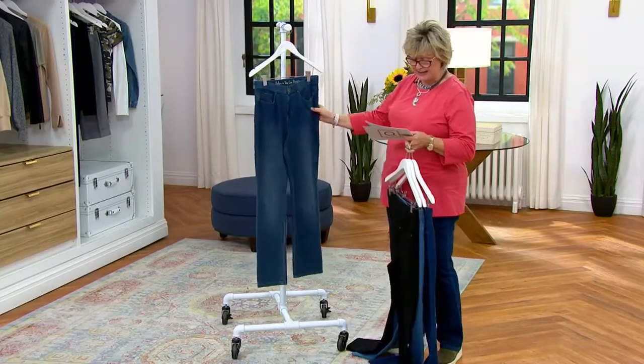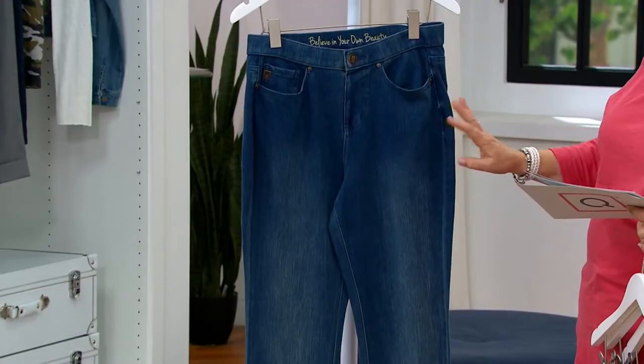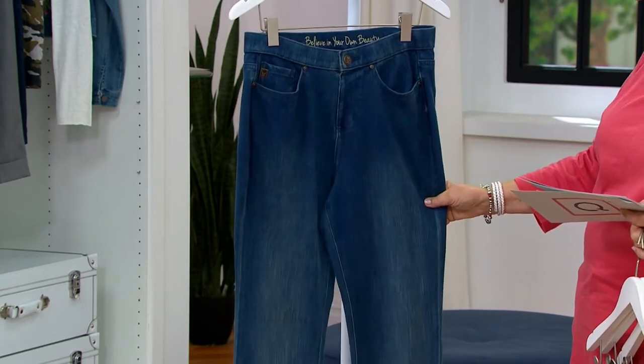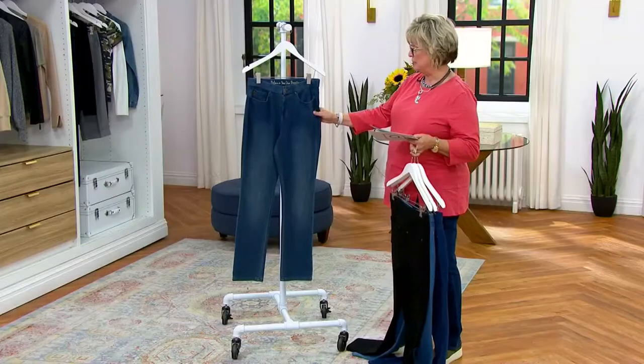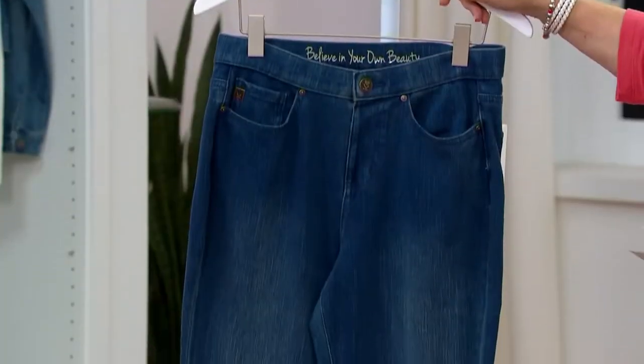And then our final choice is the washed indigo, which is that really beautiful color — a little bit of brown mixed in with the blue. Very, very pretty. I think that's my total favorite. In the regular, 1,500 left; in the petite, 600; and 600 in the tall.